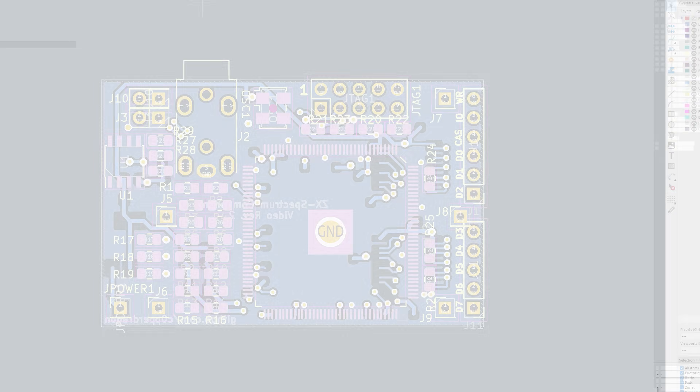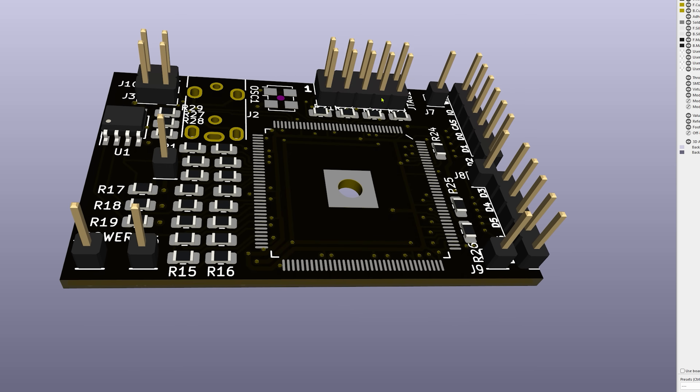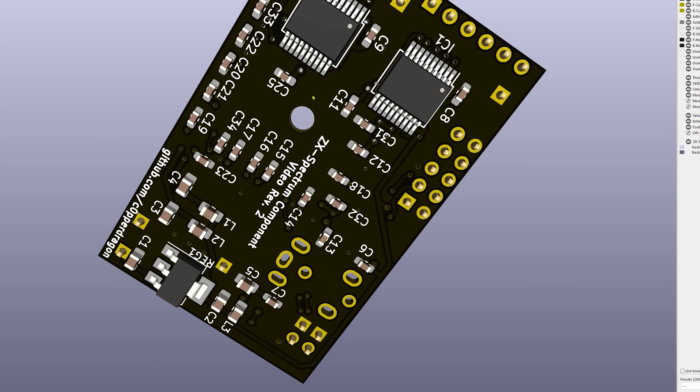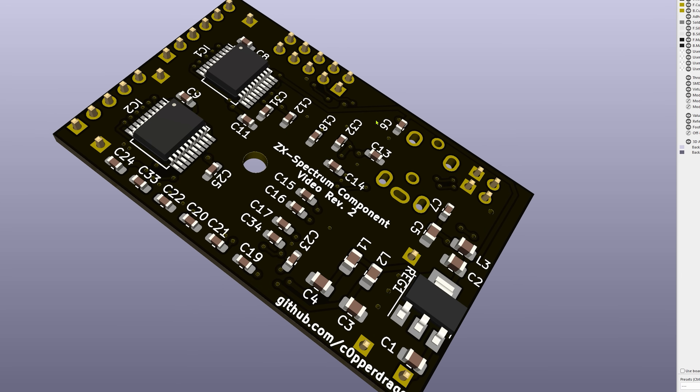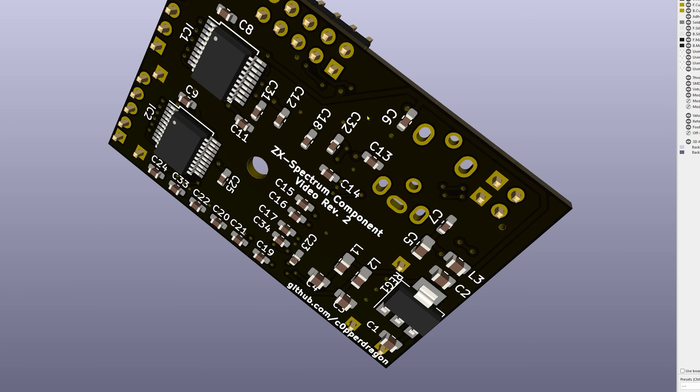Here it is looking neat in 3D. Building this yourself is going to be quite a task given all the SMD devices — it would be a good project to practice your SMD soldering, especially with the FPGA chip and its 144 pins.